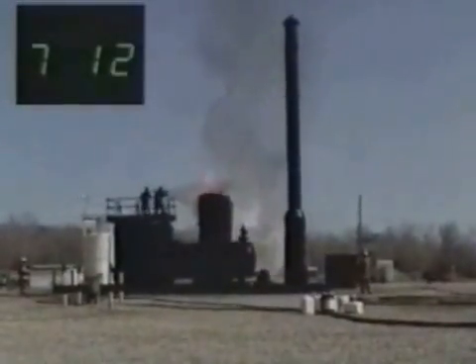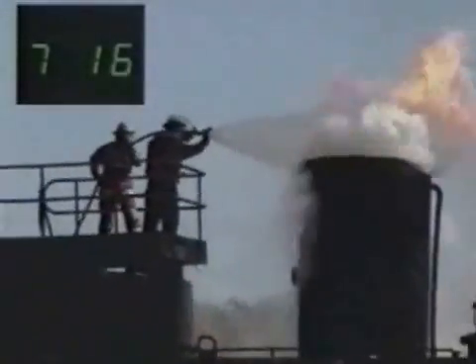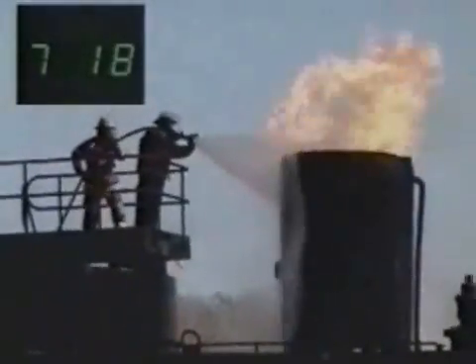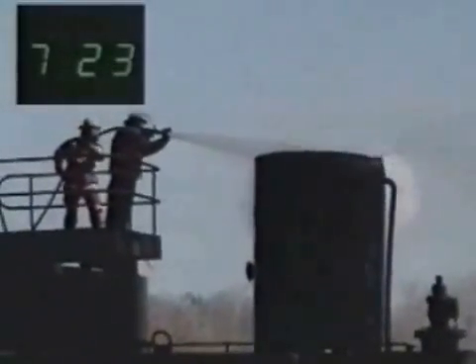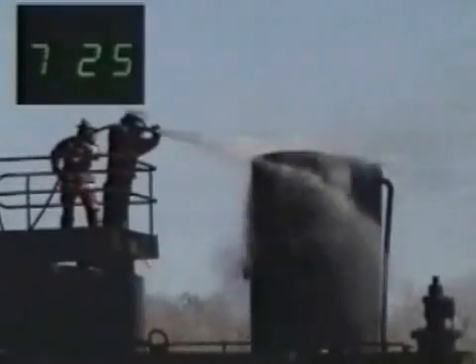Bruce Power evaluated seven water additive products in a test conducted in 2002 to select a product that best met their needs and exacting conditions. We're very pleased to say that F-500 was selected for use and has been purchased as the product of choice ever since that test was completed.